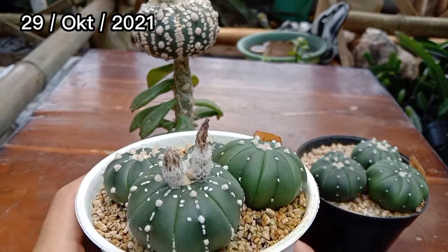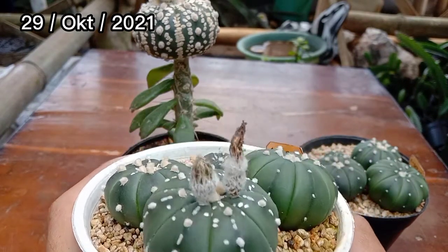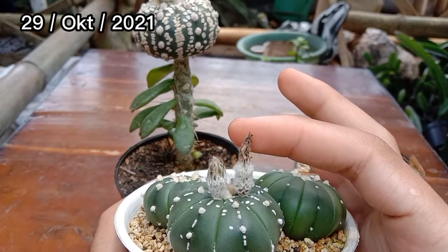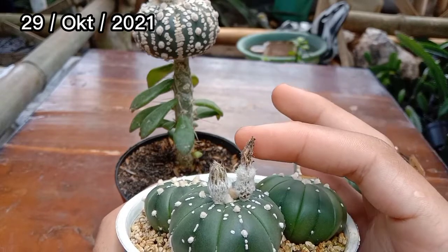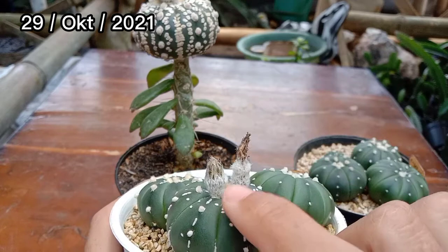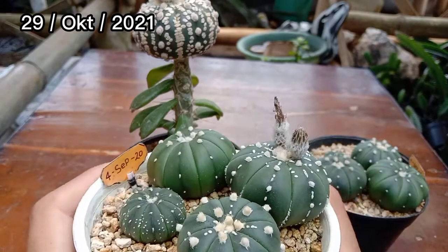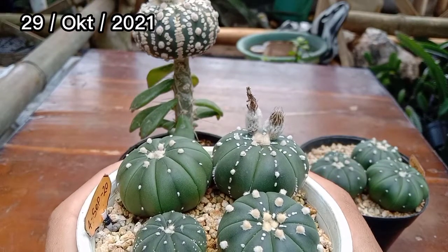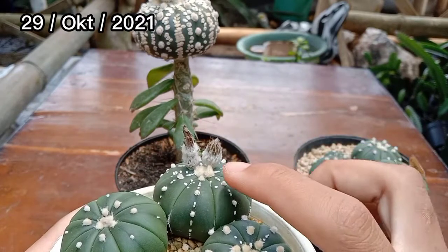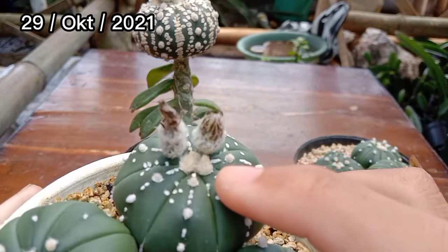Untuk yang ini, astrobitumnya sudah 14 bulan usianya. Saya senggol-senggol, masih melekat dan menempel dengan baik. Bagian bawahnya sudah semakin membesar dan menggelembung. Ada yang akan segera mekar juga dalam waktu dekat. Ada 2 kuncup kecil lagi di bawahnya yang mau keluar bunga.